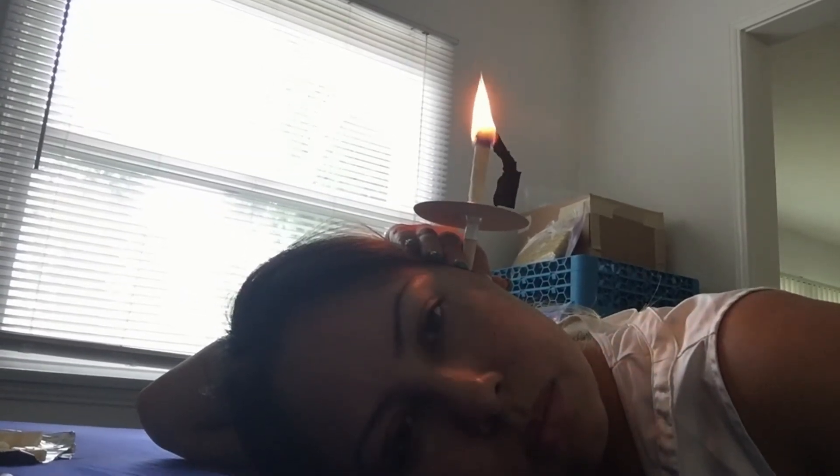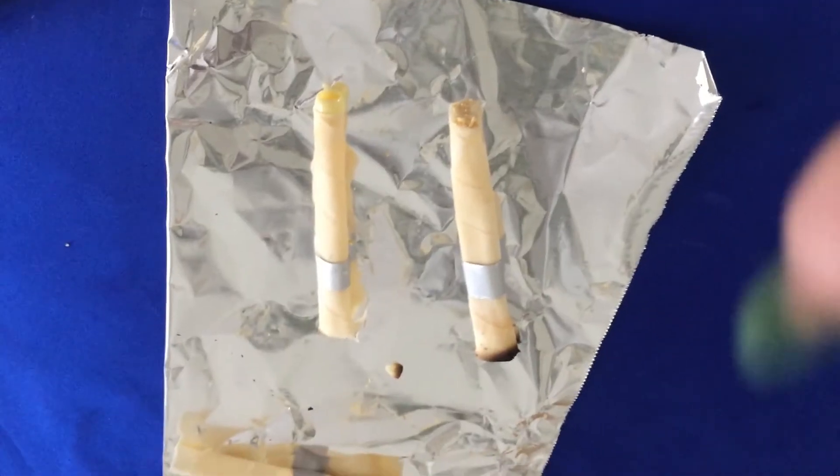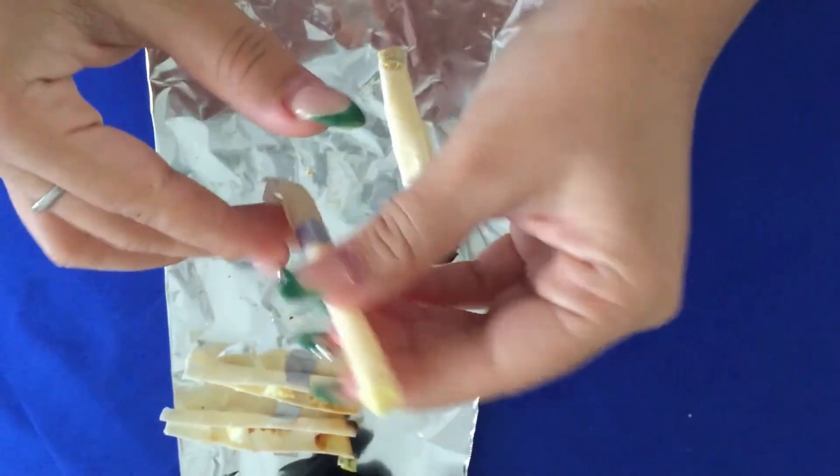Okay. So this is this. This first one is the one I already did and it actually has a little plastic piece and I think the little cotton ball in there. So I'm going to remove this part.